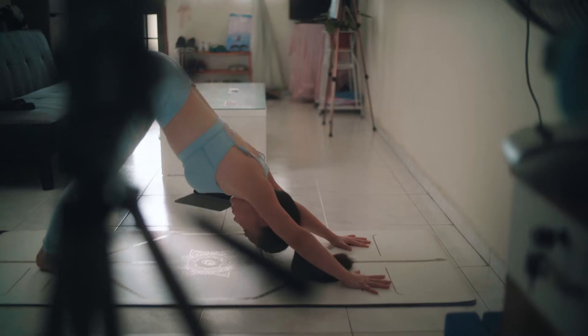Grab the opposite knee, then do the other side.